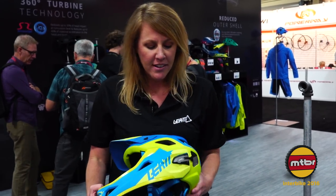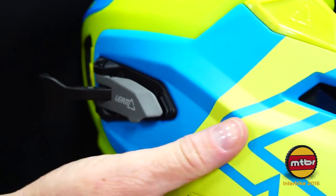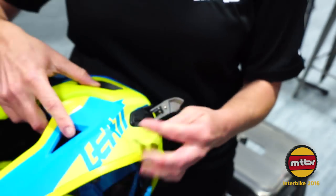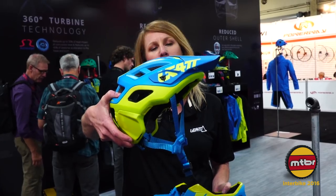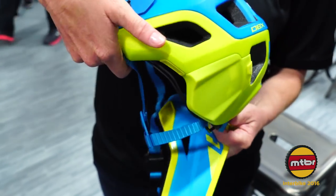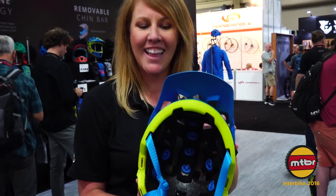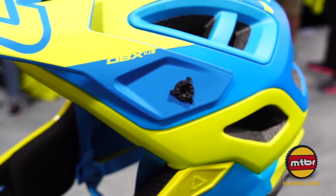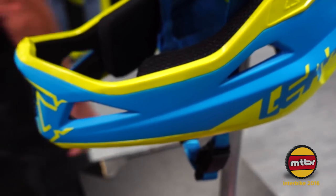Another cool factor of the Enduro 3.0 helmet is that you can put this on and wear it, and in just two clicks the chin bar itself will snap right off, and it becomes our three-quarter all-mountain helmet. You can see all the ventilation through, keeping it nice and light. We use the Fidlock magnetic closure so it's easy to go.